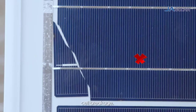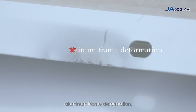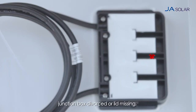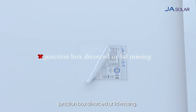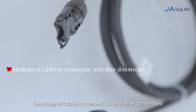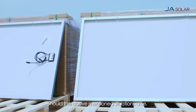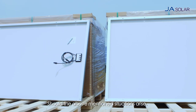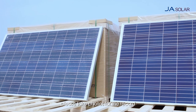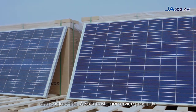The checklist includes: glass breakage, cell breakage, backsheet scratch, aluminum frame deformation, junction box divorced or lid missing, label missing or defected, breakage of cables or connectors and other abnormities. Should the above mentioned situations arise, please take photos for the record and contact JA Solar customer service promptly.